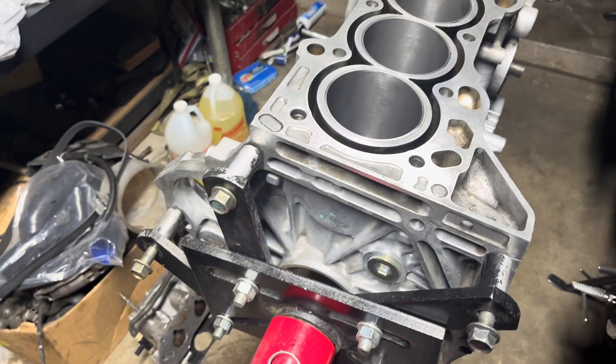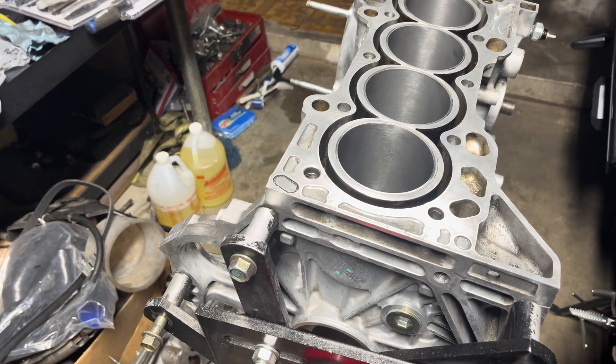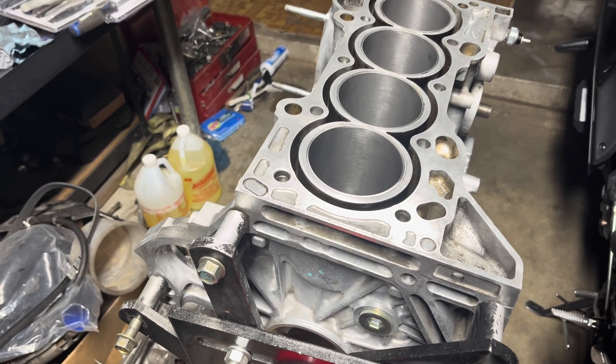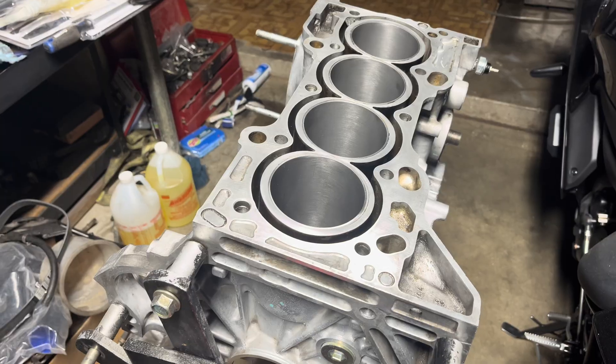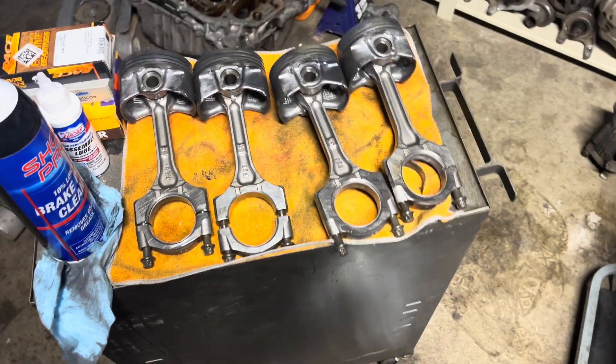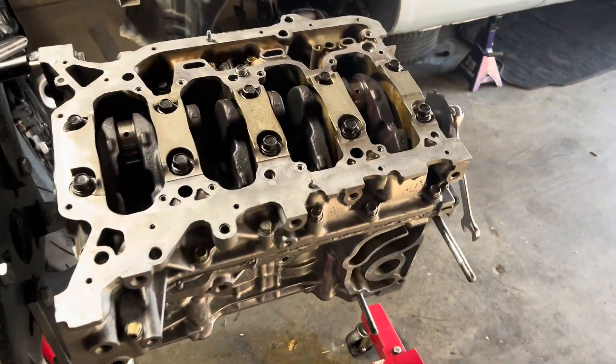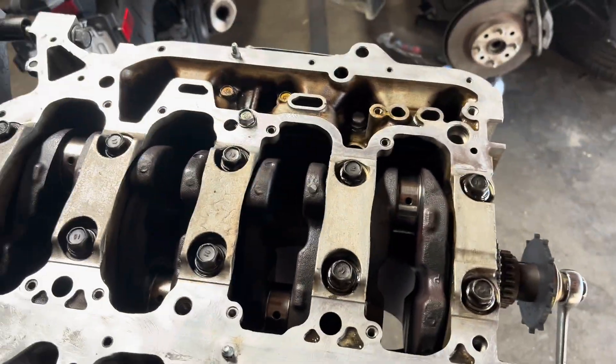Right now we're going to flip this around, get the crank on here, and get the girdle over there. We'll torque everything down and then get to the pistons and rods after that - get the rings on there, get the rod bearings on, and start installing each piston.